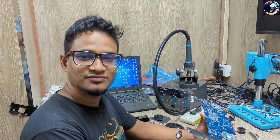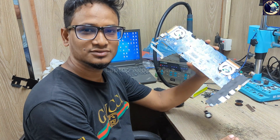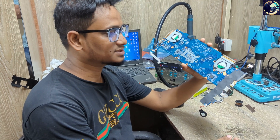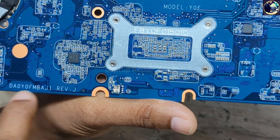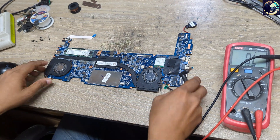Hey everyone, welcome back to another new video. I hope you all are fit and fine. So today I'm going to fix this motherboard — this is an HP EliteBook 1040 Z3 laptop motherboard and this motherboard is not turning on. Now I will try to fix it. This is the laptop motherboard part number as you can see here.